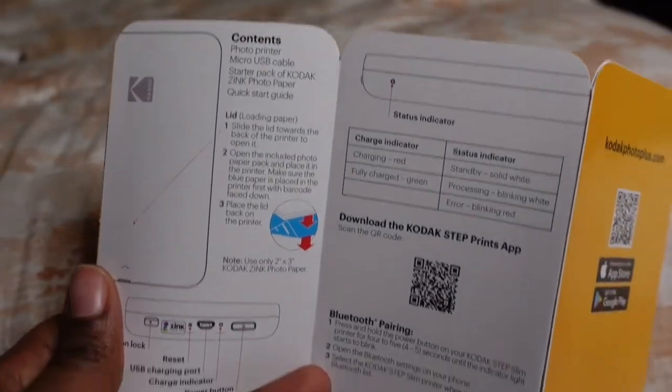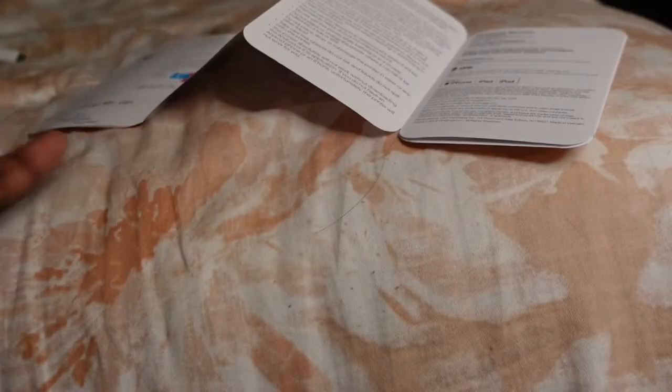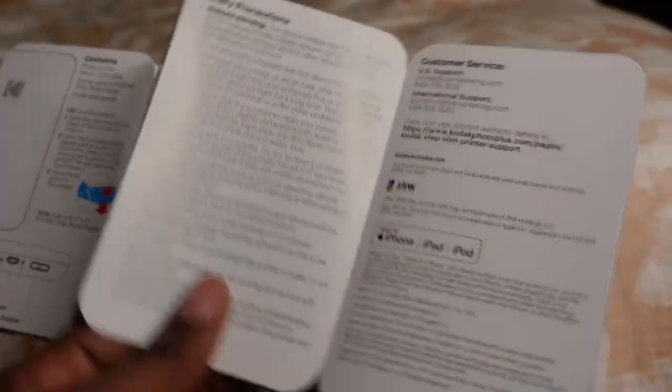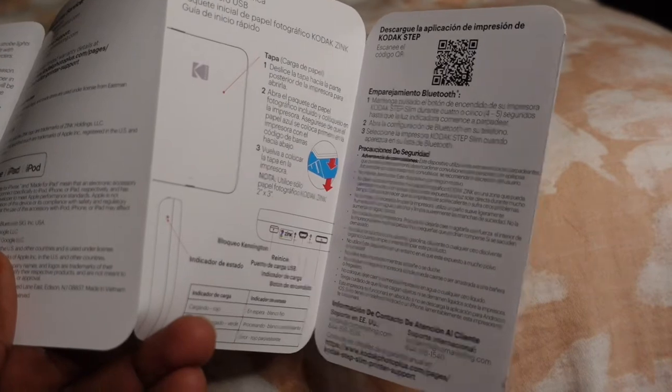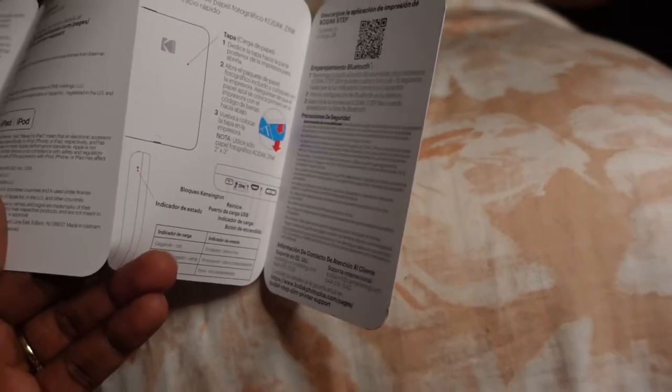So this is a step-by-step guide to show you how to use the device. The instructions weren't bad, but I did not read them — I just watched the video on Amazon and it was so easy. But do what is best for you.